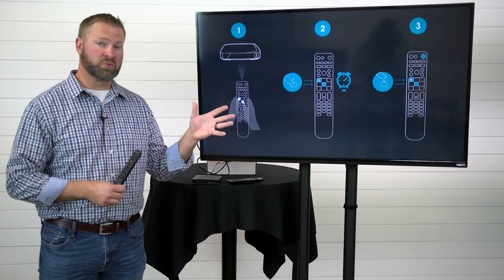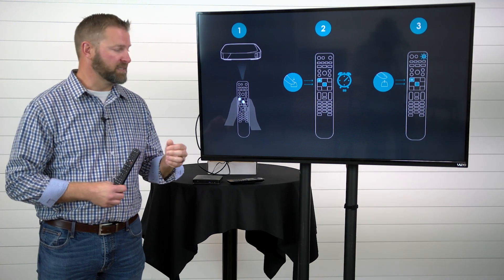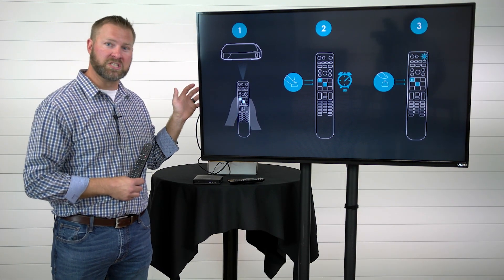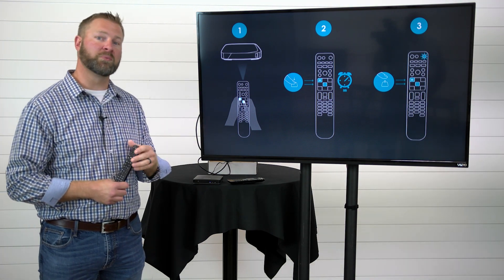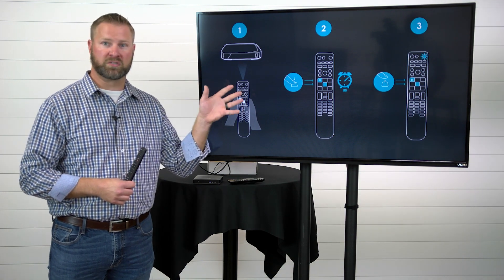If you don't see this screen or it says no signal, your most likely culprit is you're on the wrong input. As mentioned earlier, it's important to know which HDMI port you connected to. If you're struggling at this point, grab your TV remote and look for the input or source button until you find this screen.